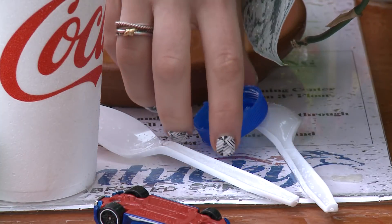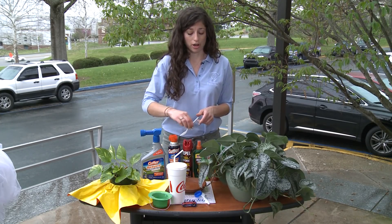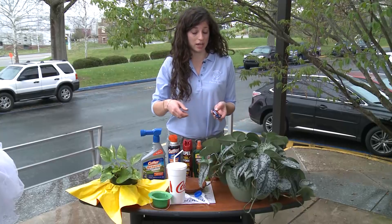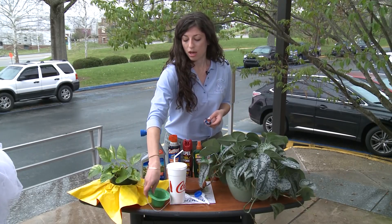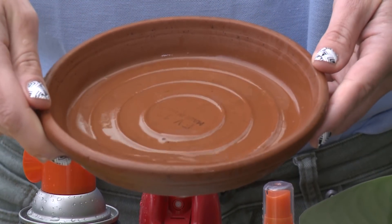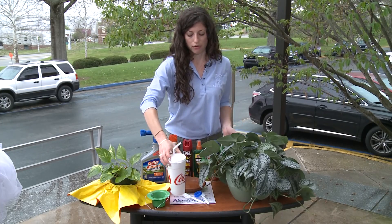For example, a soda bottle cap or even a plastic spoon can hold enough water to breed a mosquito. Children's toys that can accumulate water, planters or dishes for pets or plants, or other discarded paraphernalia around your backyard.